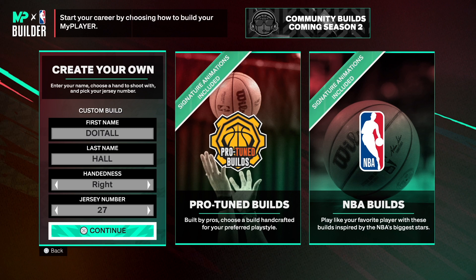We're back with another NBA 2K25 next gen build video. One of my subscribers asked me for a point forward build, and this build right here is a really good one. There are some things I don't like about the point forward, but overall it's a great build. I'm going to show you guys the build so make sure you watch the video to the end so I can show you how I create this masterpiece. The handle and jersey number are your choice.